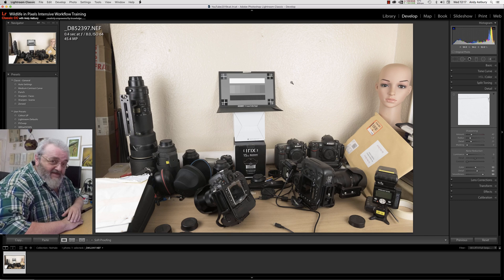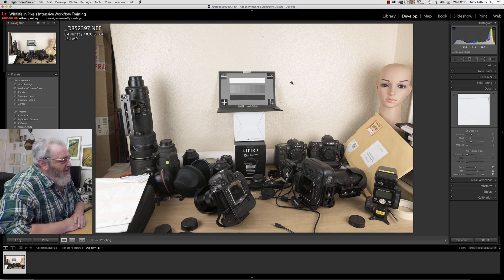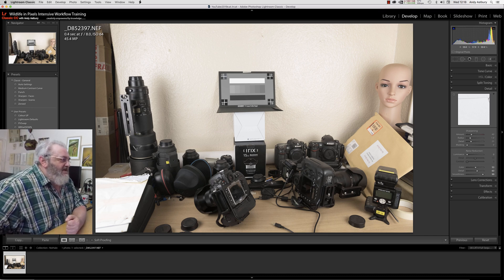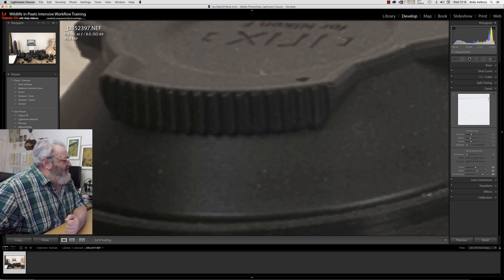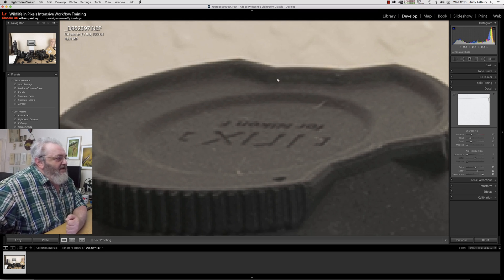Here we've got a rather embarrassing shot — a pile of gear on my desk across the other side of the room. This was just a quick test shot that I did with a Nikon D850. Here it is in Lightroom, and if I blow this up to something chronic, like an 8 to 1 view, and we just look at the camera — the reason I'm using this image is because it's very, very good at showing up these sharpening halos that we get in Lightroom.